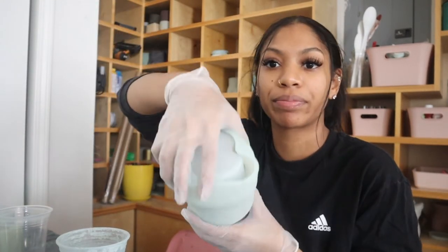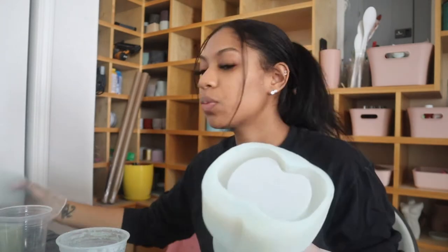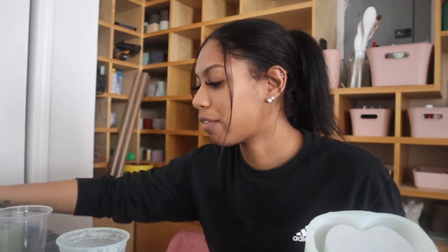And obviously the molds — I buy these molds off Amazon. This one I had ordered from Etsy, but they have it on Amazon for way, way, way cheaper. So I wish I would have found it on Amazon first. And then this is also another one that I bought from Amazon.